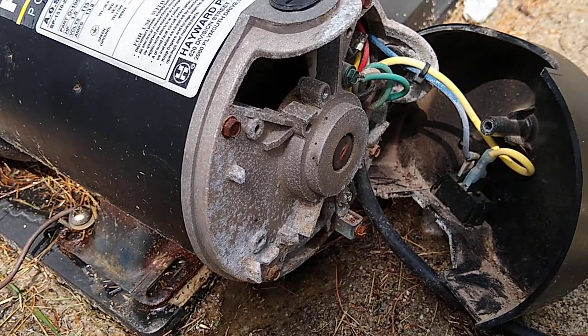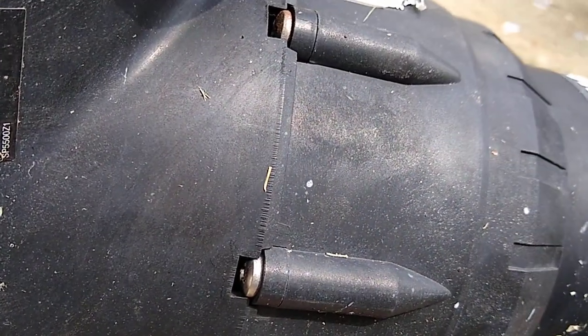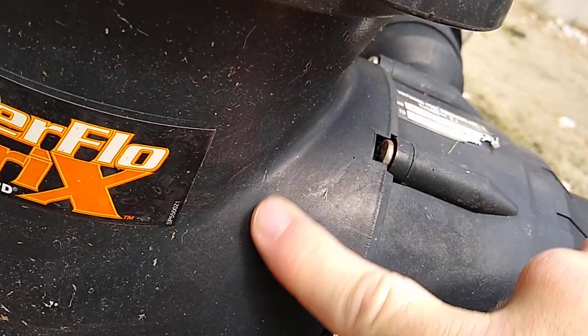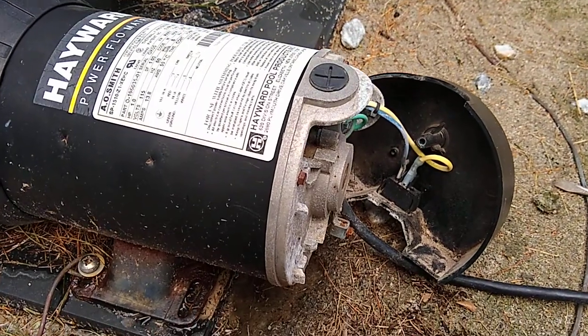So I'll probably take the pump apart. I'm not sure — it's got some weird screws, you can see them. You can't really get to them without moving this, so I'm not really sure. But I'll work on it, and I'll get back to you and let you know what I found out. All right? Have a good day.